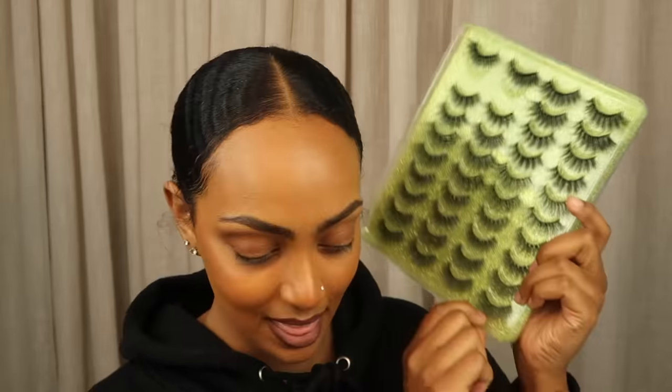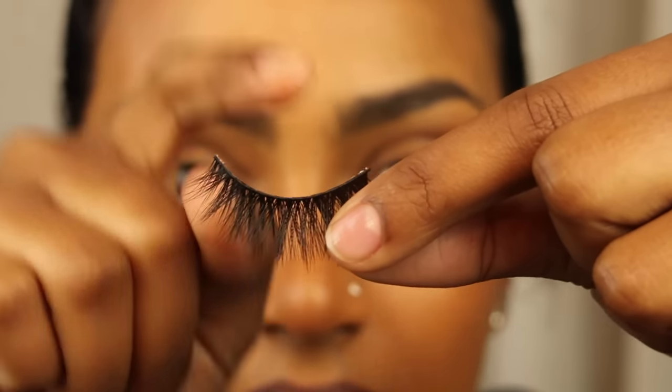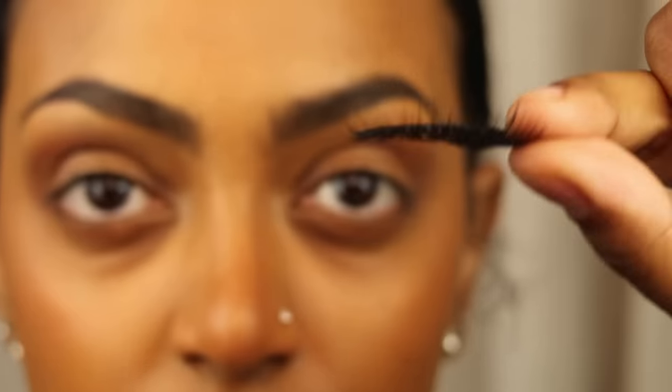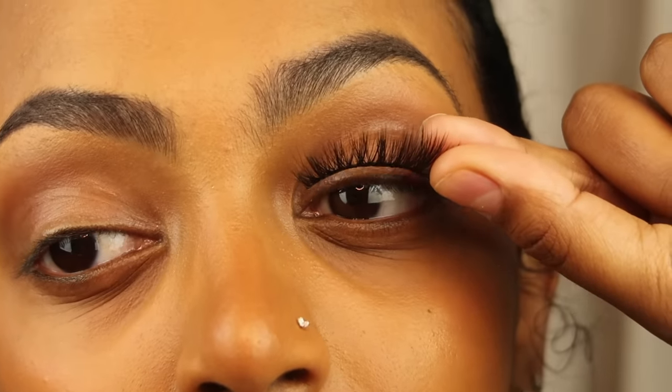First things first, you're going to need some lashes. I got this pack off Amazon — I'll leave a link in the description if you want it. I have my lashes of choice right here. Take your lashes; I like to hold it towards the end rather than the middle because I have better movement.